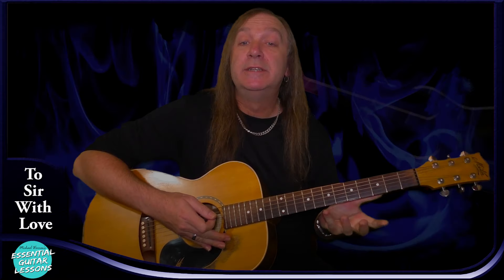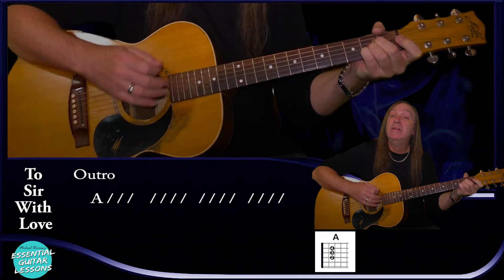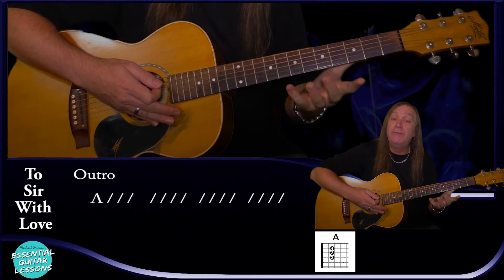From there we go back to the verse again — exactly the same as before — then the pre-chorus, same as before, then the chorus, exactly the same. On the outro we just go back to our A again for four bars to finish off. That's the whole song — it's not a long one and it's fairly easy once you can play those bar chords. Thanks for watching, I hope you enjoyed this lesson — don't forget to subscribe and hit the notification bell and I'll see you soon.